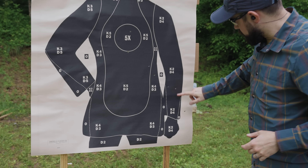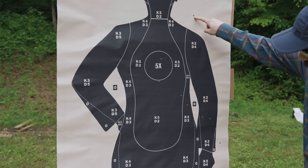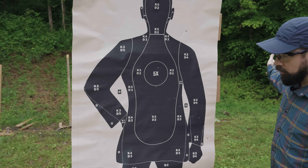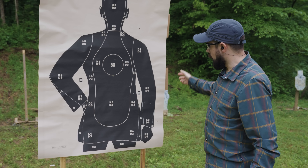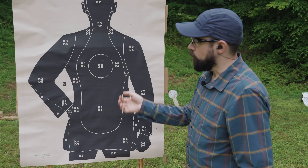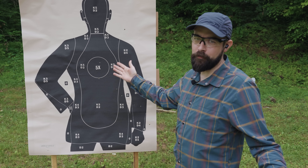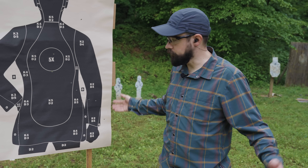I counted one through nine hits — the tenth must be off the target somewhere. Ideally, you kind of walk your rounds onto the target, but when I was firing I could see the paper moving but couldn't tell where my hits were going. So I'm already 15 points down.